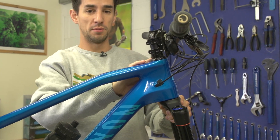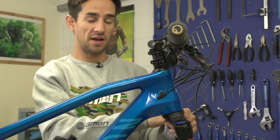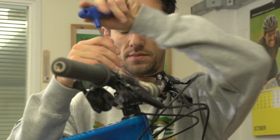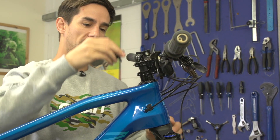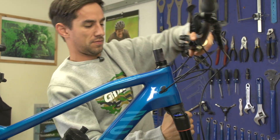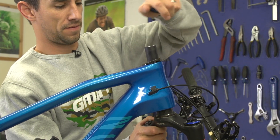To remove your fork from the bike and get into the headset, first take out your front wheel and undo the top cap and the pinch bolts on your stem. Then it's just a case of gently wriggling it apart and taking a note of all the headset pieces and where they go.